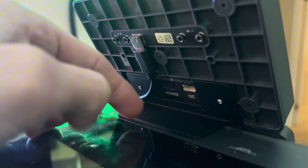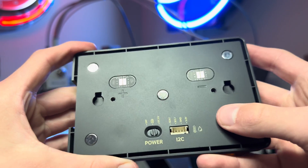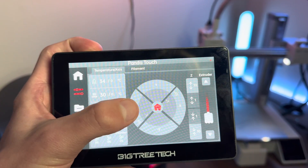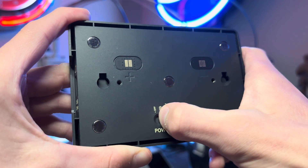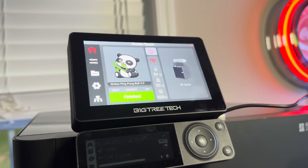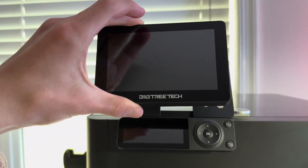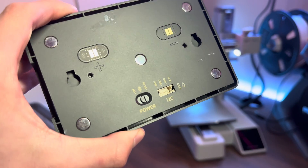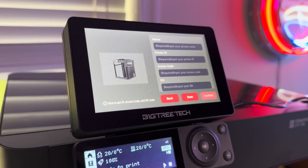There are three different power settings on the actual screen. One of them is off. The second is a little battery symbol, meaning the power will charge the battery so it'll be charged when you take it off. The final setting is being directly powered from the 5-volt USB-C cable and won't be putting any power into the battery. Once the screen is all mounted and ready, you can pick the power setting you want to use.